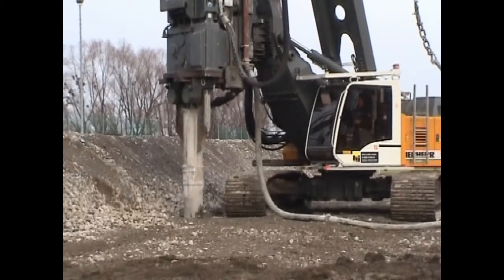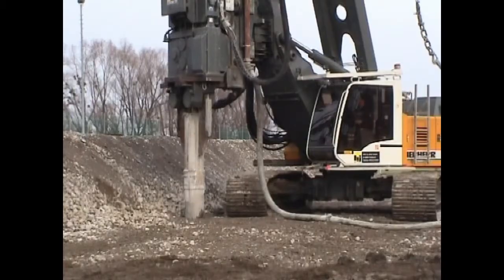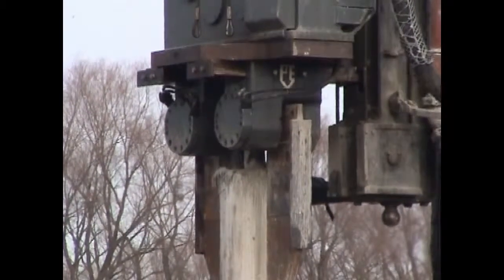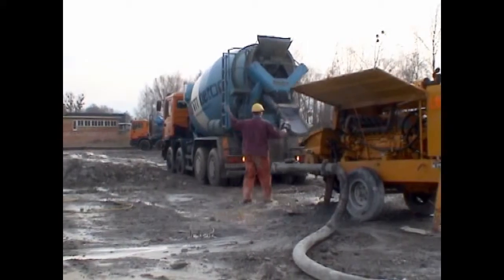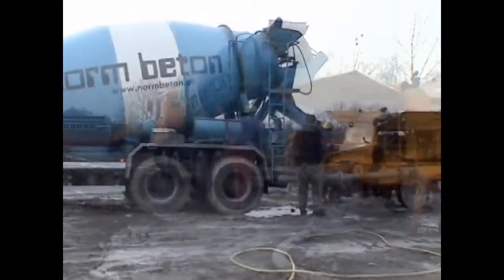Thus, the pressure on the cover is continuously maintained during the process of vibrating and the casing becomes virtually watertight. If further installation aids are used, the piles can be installed completely dry, even in soils laden with high groundwater.